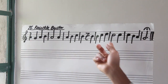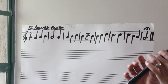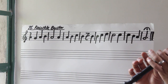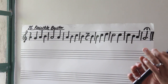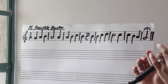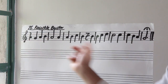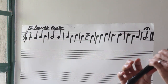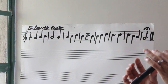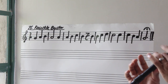Let's go from bar one to bar six. Three, go. Rest. One more time till bar number six — rest.